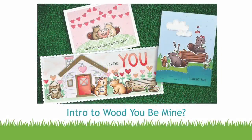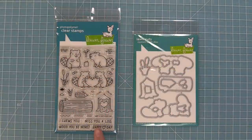Hello and welcome to another Lawn Fawn video. Today we are so excited to be introducing our brand new set, Would You Be Mine, and its coordinating dies. So let's go ahead and check it out.